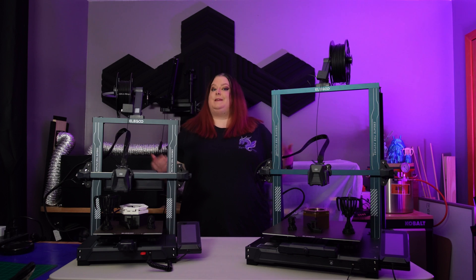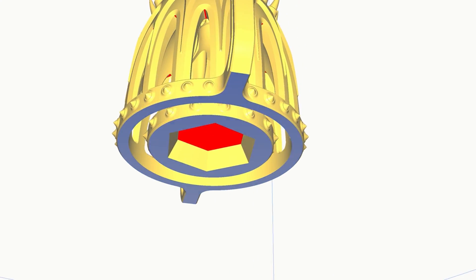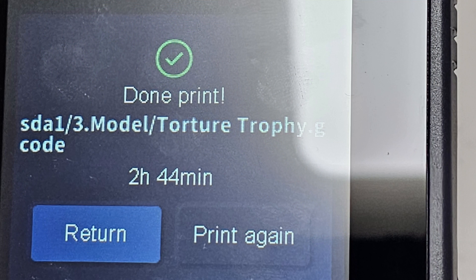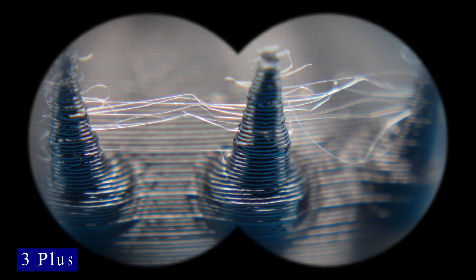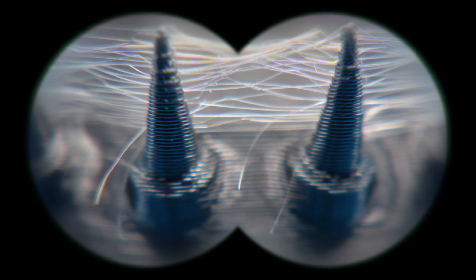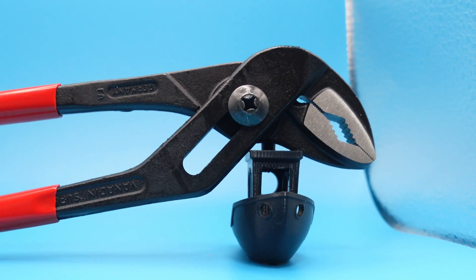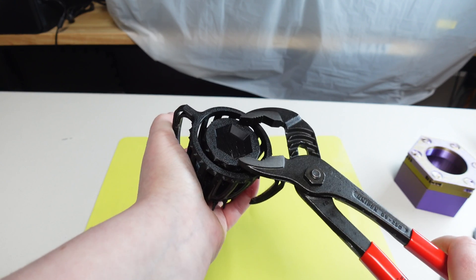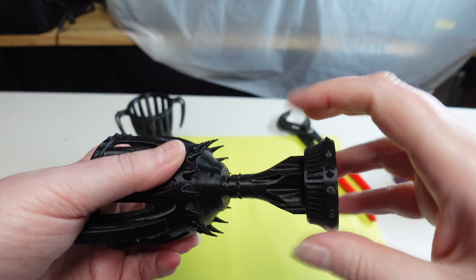Round three: the torture trophy — intricate thin supports, little spikes and prongs, and a stand that needs to be unscrewed from inside the chalice. The 4 Pro did it way faster, but this is where the complexity starts to take its toll. Both prints displayed stringing between the spikes, though the 4 Pro had more. The 4 Pro showed better spike quality while the 3 Plus looked a little scorched. The stands on both required channel locks to break free, but the 4 Pro's print did not come apart easily and didn't screw back in easily either. The 3 Plus's broke loose fairly easily and screwed back in even easier.